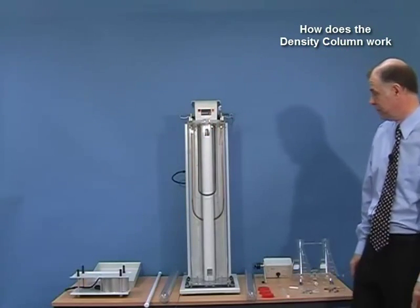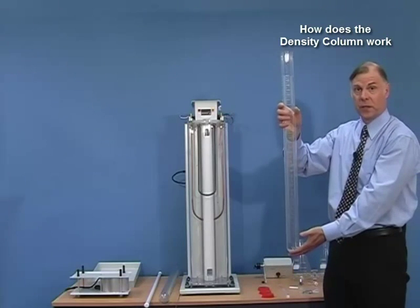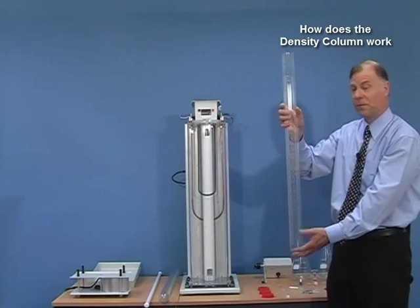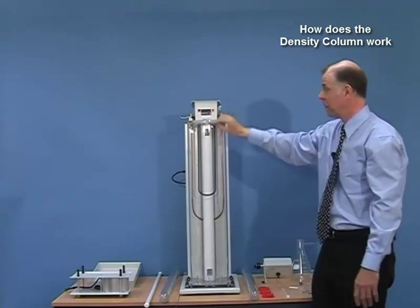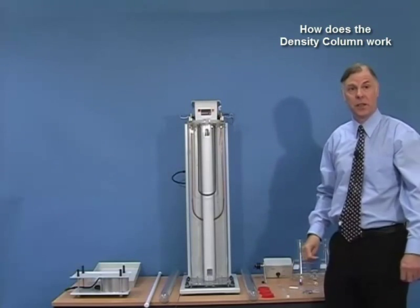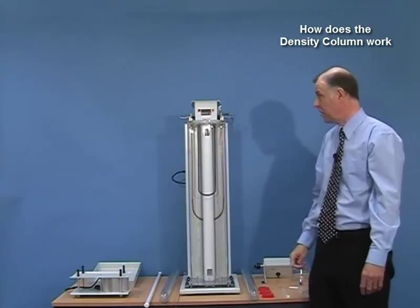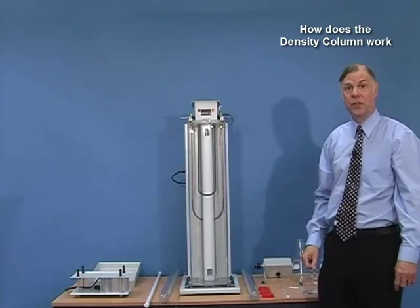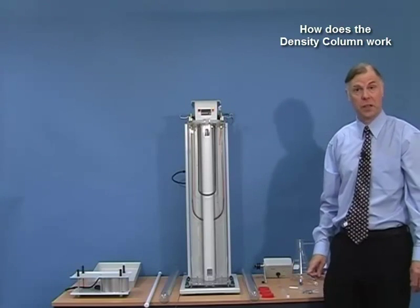The complete Davenport density column system contains two graduated tubes or density columns, and these fit into the main assembly which contains a water jacket. This water jacket is maintained at a constant 23 degrees centigrade as stipulated by the standard. The reason we have to maintain that temperature is because the density of the liquid will change with temperature.